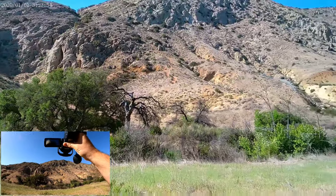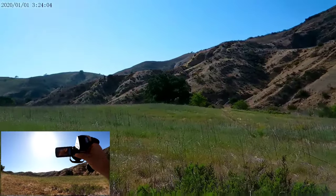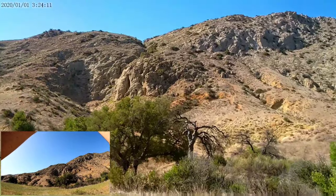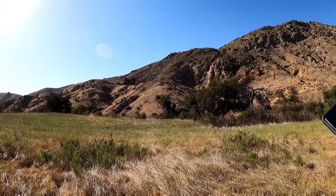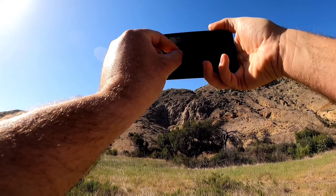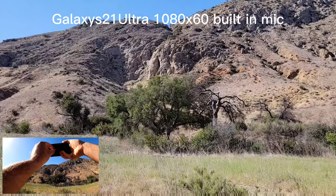It's 1080p — not bad at all. The sun is right there and it handles it well. Now I'll also check the Samsung Galaxy S21 Ultra to compare zoom quality. On video recording at 1080p we'll compare the two.